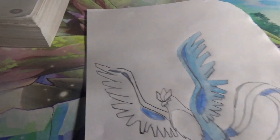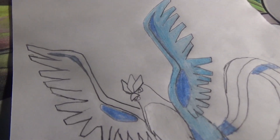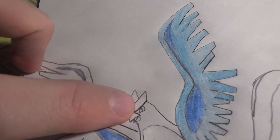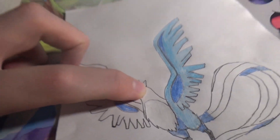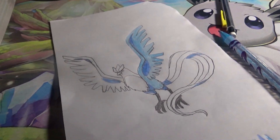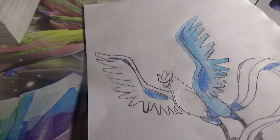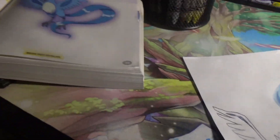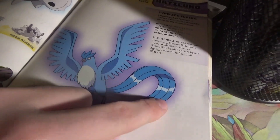Looking pretty good so far. Actually, starting to be quite confident about this. For the eye though, it's so small — I'll have to use a pen. Sorry, I said I wasn't. Everything else is going pretty good. Looks a lot like the other thing. Also, I'm not going to do the little shiny marks.